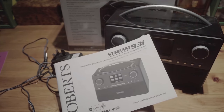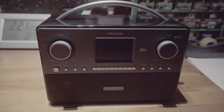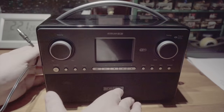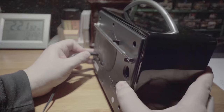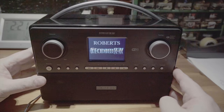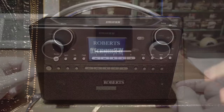So I have now plugged in my transformer. Let's see if I can get through without reading the manual. Well, that's quite a nice display, isn't it?